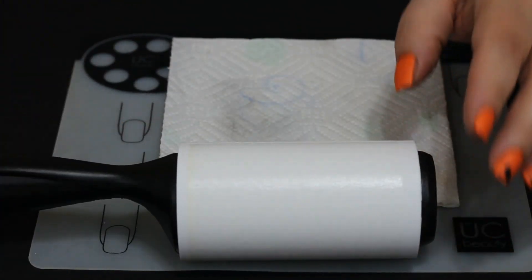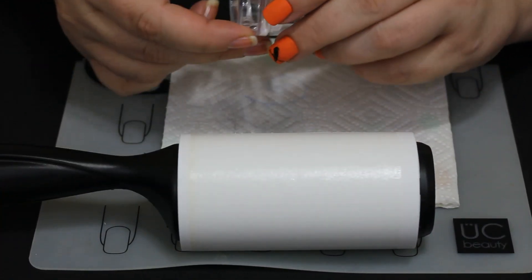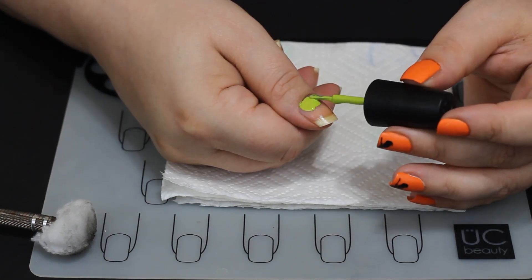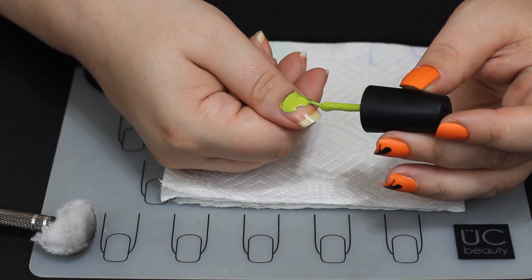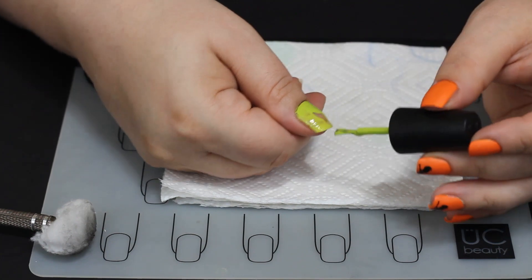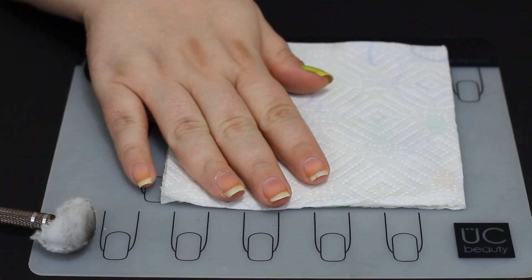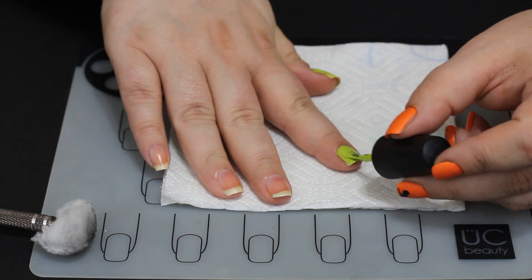I'm going to use the lint roller to prep the Monocle Stamper. In my opinion, the Monocle Stamper is better for detail work than the Ice Cube Stamper — it's really good, but it's also very big, so a lot of times if I need really precise images I prefer the Ice Cube Stamper. The Monocle Stamper picks up extra stuff on the plate where you might have smeared polish over another image. However, the Monocle Stamper is better for very detailed work and is actually easier for beginners, so if you're newer it's a good one to pick up.